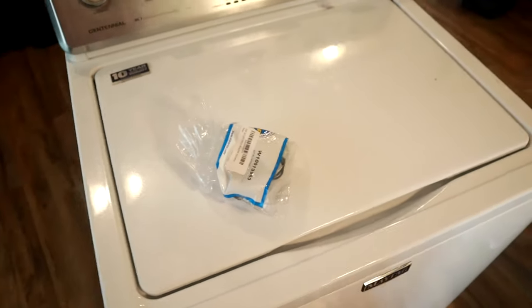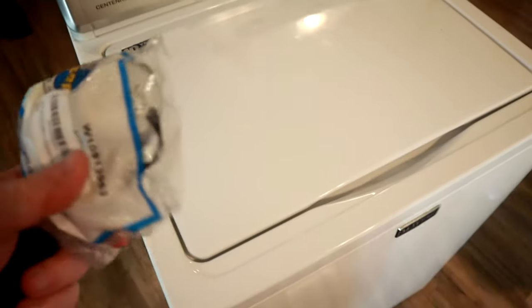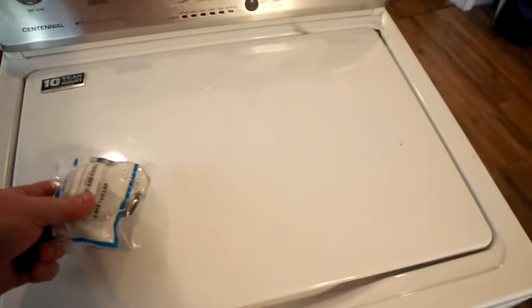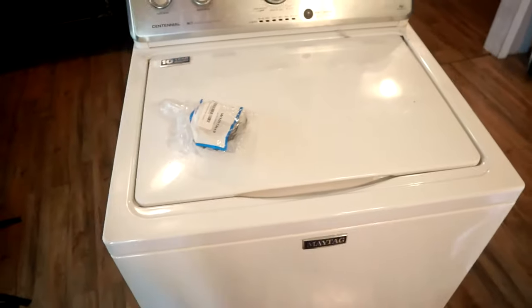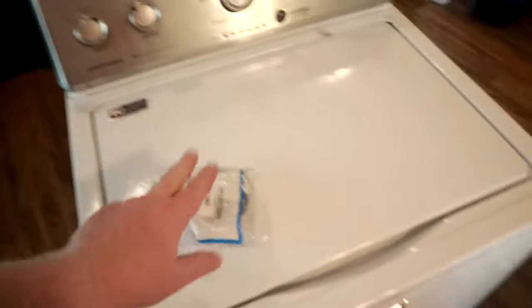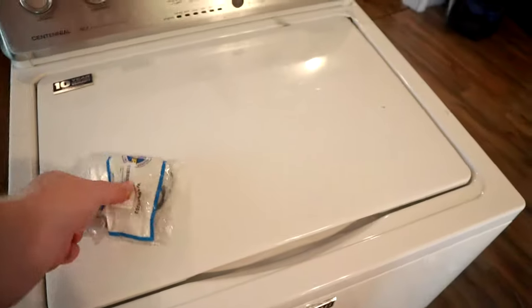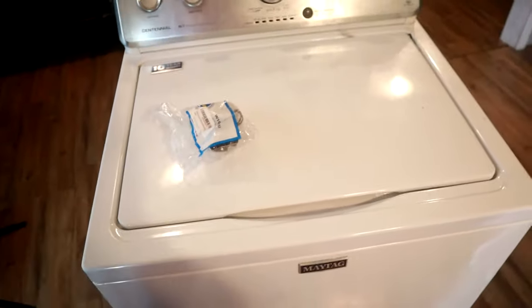Hopefully this is something that will solve the issue and we can get this back in operation. Doing your own repairs is something that can save you some money — it's a very simple process. The problem originally was that the machine would not go through the spin cycle. This is one of the main causes of that according to the troubleshooting guides online. It's much easier to spend $25 or $30 on one of these and solve the problem than to spend several hundred dollars on a new washing machine.